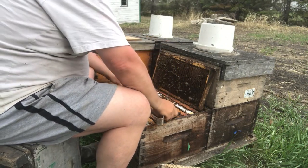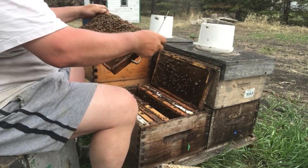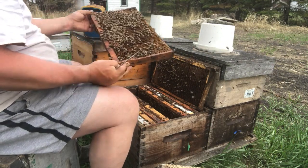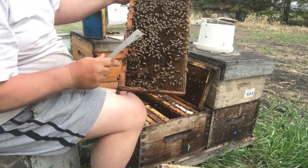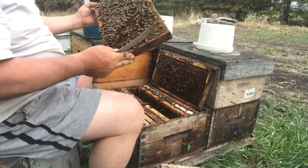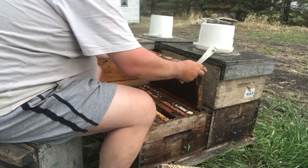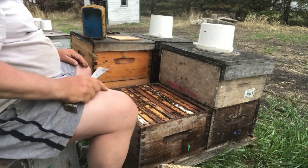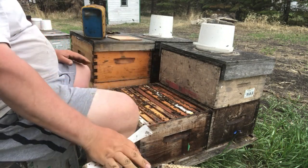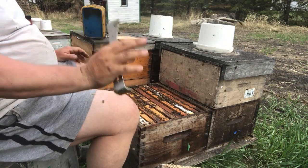So we're just going to scan through this — almost for sure, although it is late in the day, she could be almost anywhere on a beautiful warm day. But my, oh, there she is! Look how easy that was. Holy smokes, a little bit of blue paint right there. That's kind of what we need. She's obviously thinking about brooding down in that bottom box, so we're going to put an excluder down and make a space in this top box for the cells.